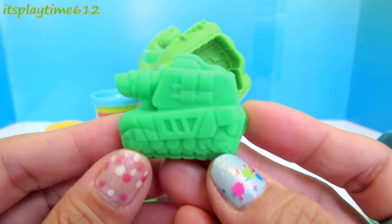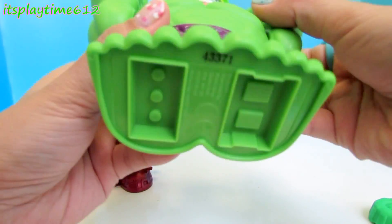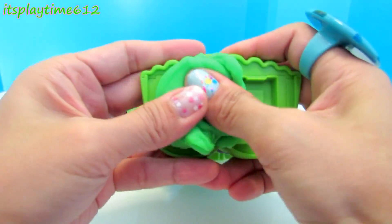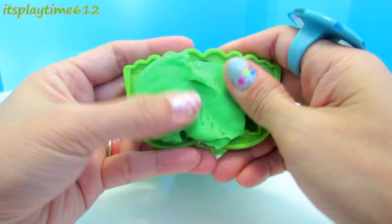Here we have a tank — and let's make bricks at the bottom of his feet. We will mold two bricks.